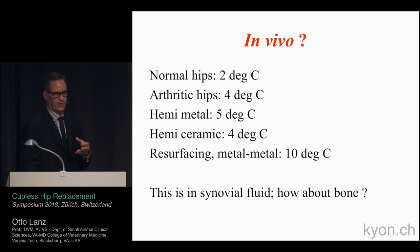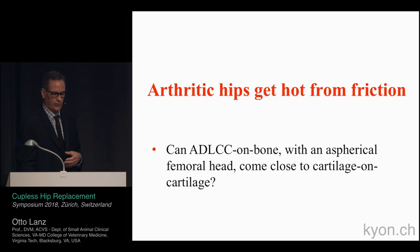In an arthritic hip, temperature increases about four degrees Celsius. Hemi metals and hemi ceramic are around four to five degrees. Resurfacing metal was the worst at about 10 degrees. The temperature is rising so high that we're actually seeing death of chondrocytes and articular cartilage. The question with the couplis is: can the amorphous diamond-like carbon coating with an aspherical femoral head come close to mimicking cartilage-on-cartilage contact as far as temperature goes?